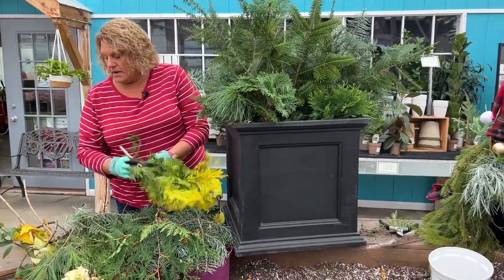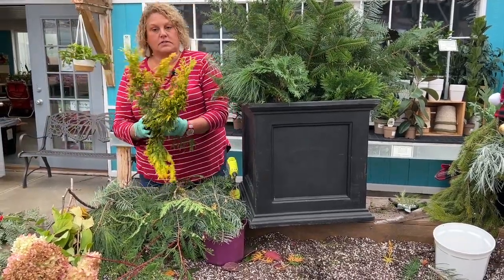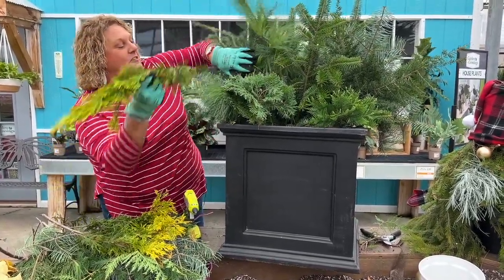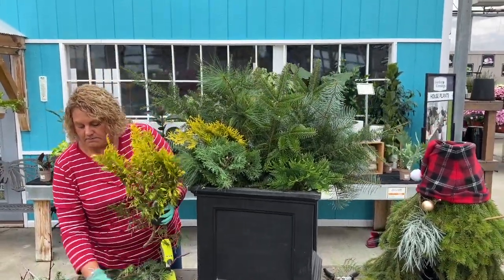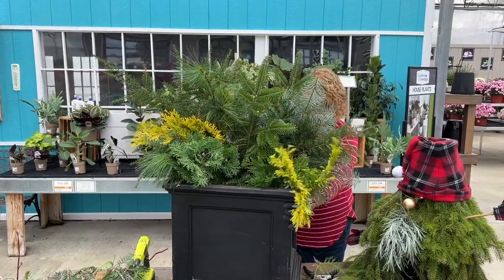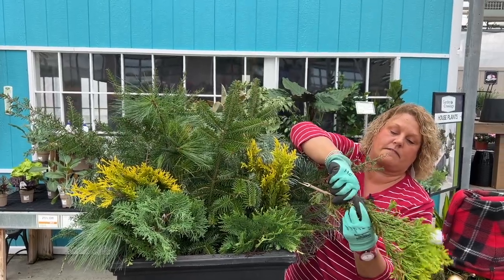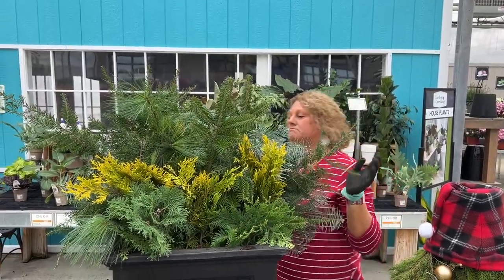I found some yellow-tipped arborvitae in my yard and thought that would look kind of cool just to give a little color breakup in the container. I'm going to tuck that in there. This is a pretty big chunk so I'm going to break it and stick it in, then shove these little pieces I just broke off in the front.